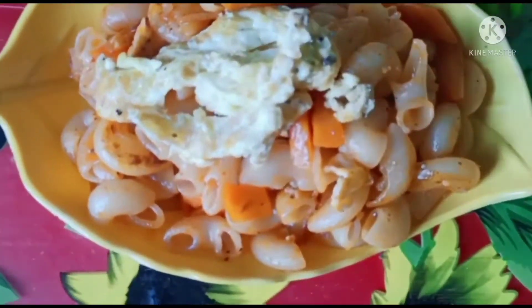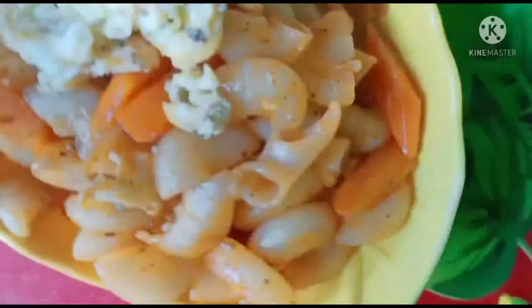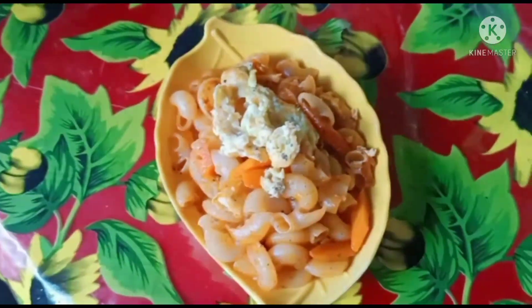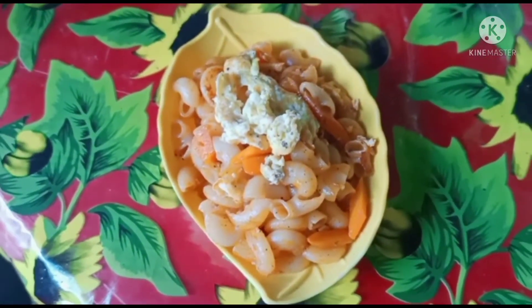Hi everyone, this is Selima's Kitchen and Blog. In this video, I'm Selima and I'm going to show you a very easy recipe. Today, I'm going to show you how to make this recipe.